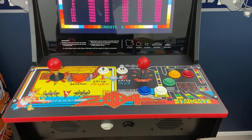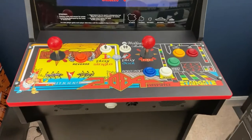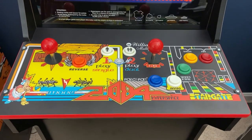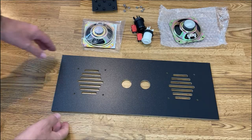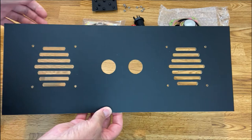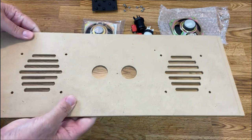In this video I'll show you how I created the speaker panel, the J panel, and the control panel, which is based on the Williams multi-game layout. Let's get started. We're going to take the J panel, or the speaker panel, and attach the two speakers and the two buttons — the service and the test button.